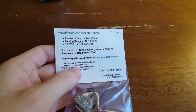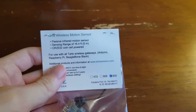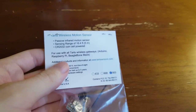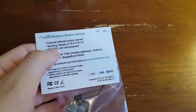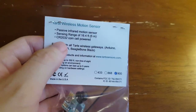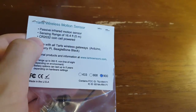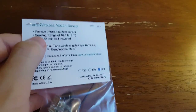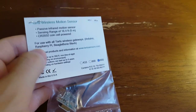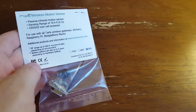Looking at the back, it's a passive infrared motion sensor — just a little PIR sensor on top. The range is 16.4 feet, so that's how far the sensor can see, not necessarily how far the device can transmit. It says a CR2032 coin cell is provided — CR means it's lithium, LR is alkaline. And this works with the Arduino, Raspberry Pi, or BeagleBone gateways.